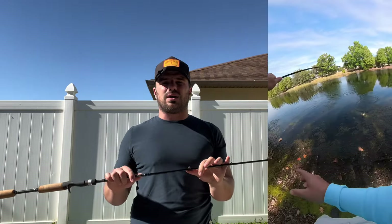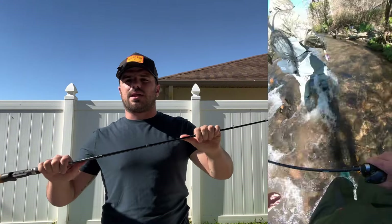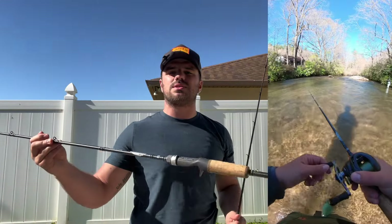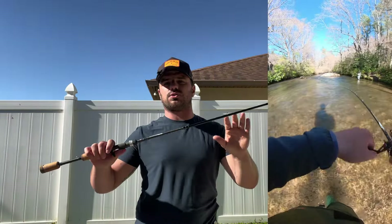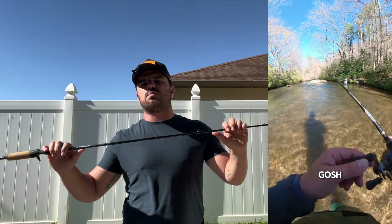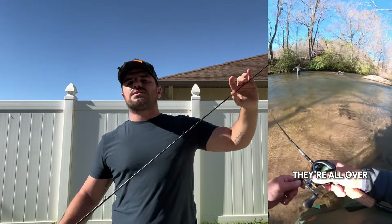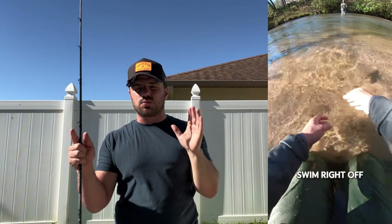I actually got this rod because I wanted to target some more trout in little streams up in North Carolina and Georgia. I had originally brought my one power to those same streams and it did the job, but I noticed I was just way overpowering those little trout. I wanted something much more limber and a little bit shorter, and this rod is absolutely perfect — like a nice one-two punch.